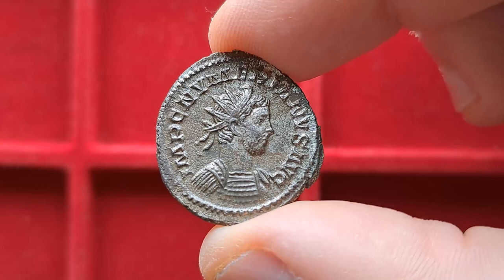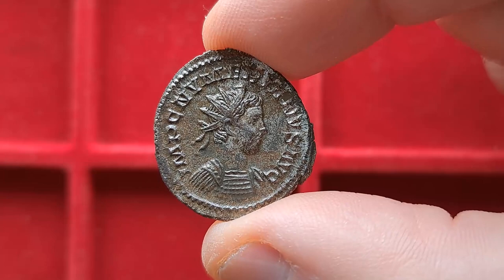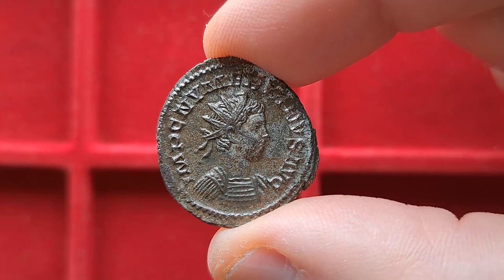We now go to the second coin. Here's Numerian's face once more, and it looks a little bit different — it was likely made by a different die engraver. He also wears something else. The first coin had Numerian wearing draperies over his shoulder, while this one shows him in armor wearing his cuirass. An interesting coin, in good condition, but nothing out of the ordinary for the type.